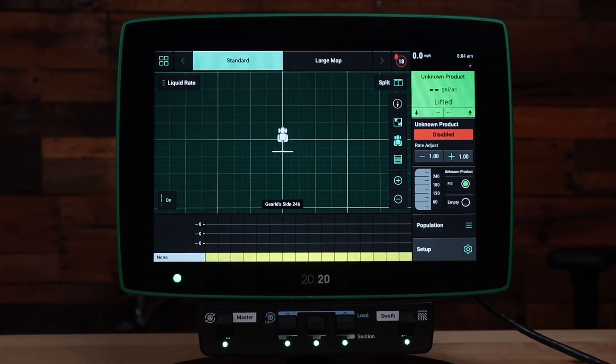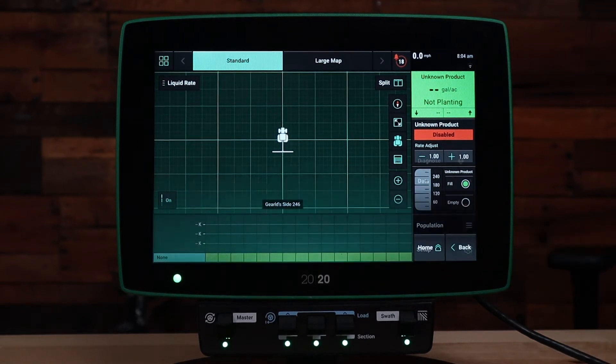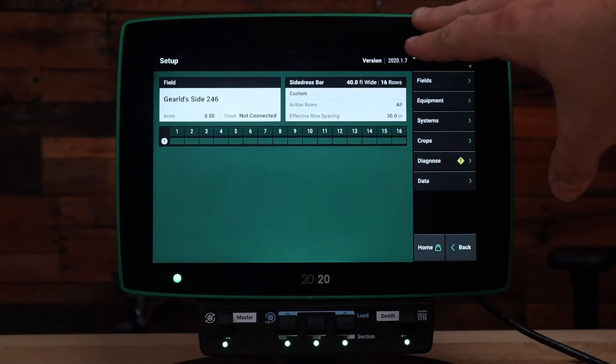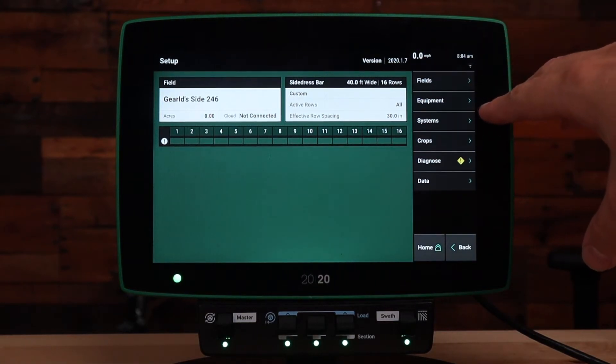Once we're in side dress mode, first let's go to the setup button in the bottom right hand corner. Under the setup screen we have our side dress bar setup here on the screen. We're going to go to the side dress bar setup under equipment on the right to start setting up our system.